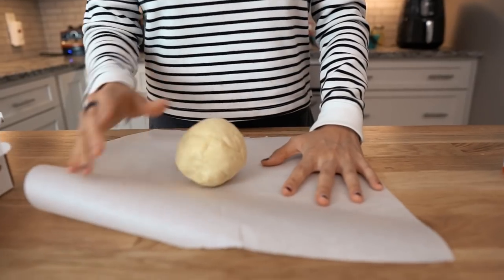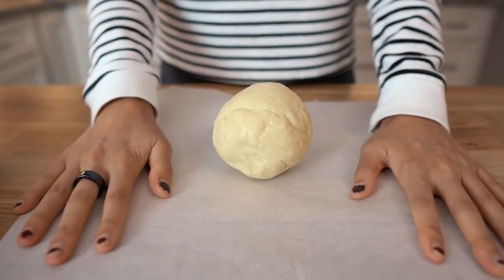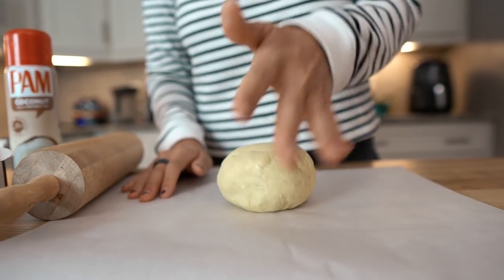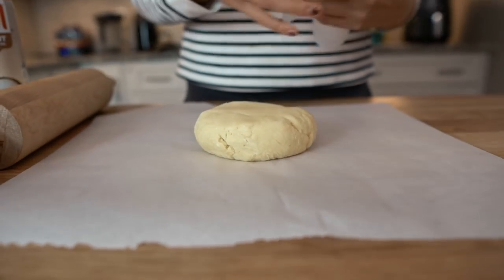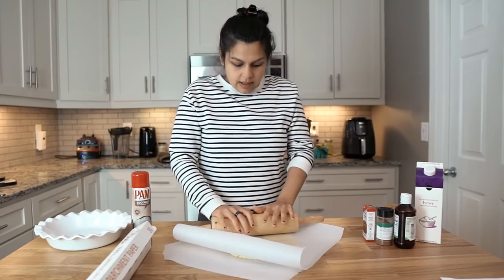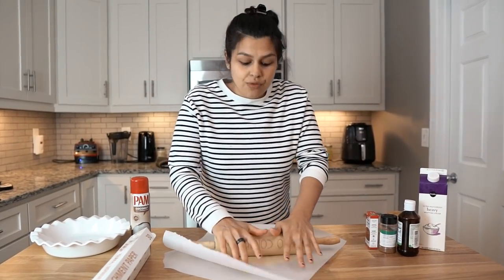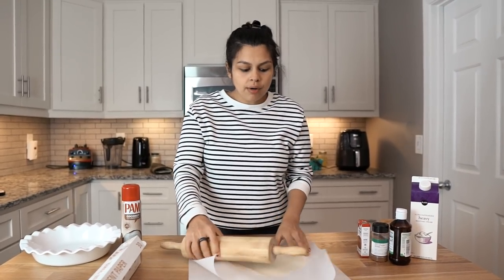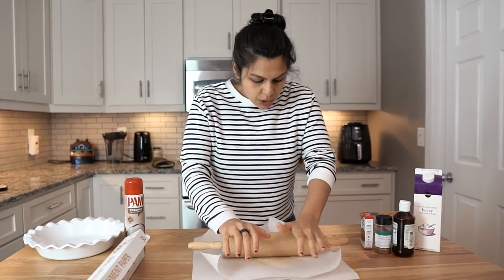So we have our cold crust here and we're going to roll it out between two pieces of parchment paper. There's our crust. You might want to spray the parchment paper with some coconut oil spray. Press this out just a little bit and then we're going to get our other piece of parchment paper. I'm going to roll it out pretty thin here. And since it's cold, it will also make the transfer to the pie pan a lot easier — if it was warm, it would just break apart and crack, and we don't want that to happen.